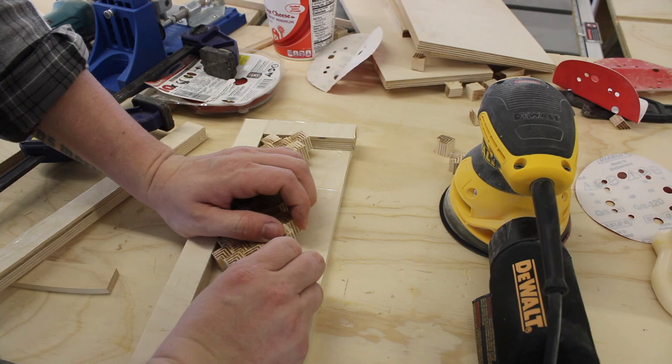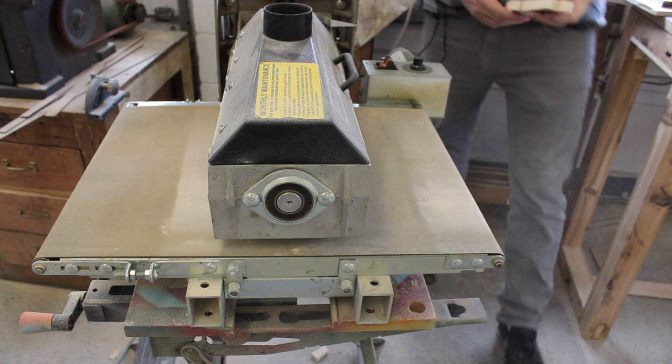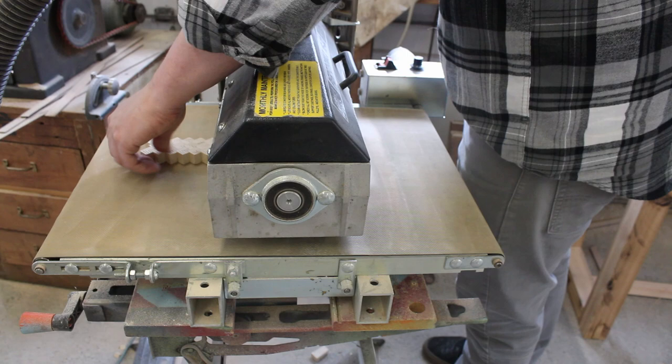Demolding this thing was super satisfying. As you can see I added three pieces to the bottom for the curve of the bottom of the handle, and wow — it came right off the mold and it looks so good. Just picked up this drum sander from an estate sale, so let's use it. I'm running it through here a couple times really just to flatten it out because my pieces weren't cut to the exact same length everywhere, and it worked out great.